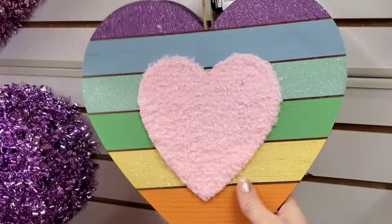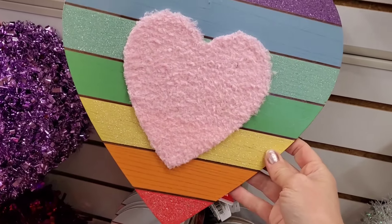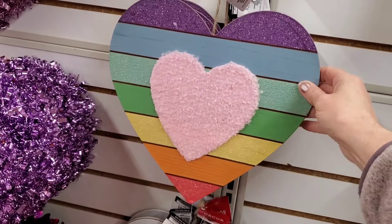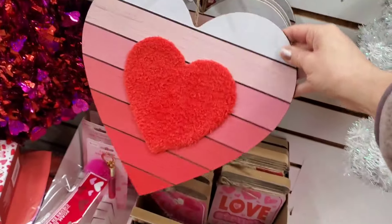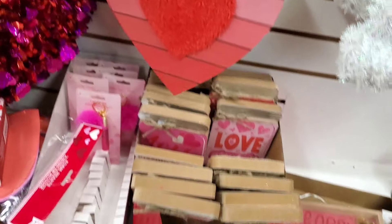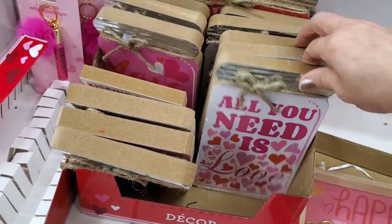This is a new heart I have not seen before — it has rainbow colors and a sherpa-type texture. That's new. You could even use it for Valentine's Day and St. Patrick's Day. There's also a red option. Moving along, they have some jars that say 'All I Need' and 'All You Need Is Love' and 'Love You Always.'